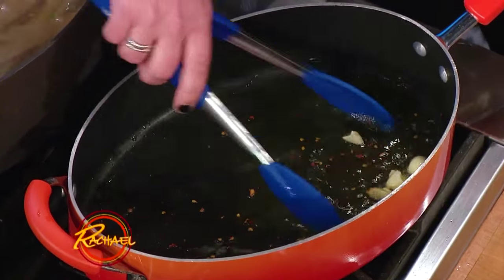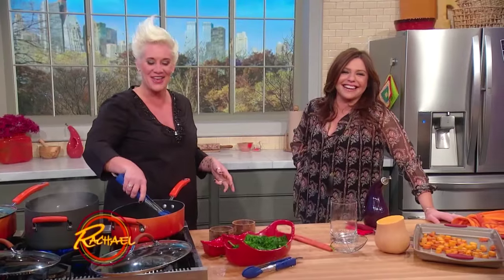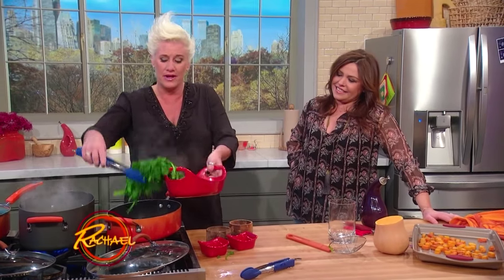Makes me happy as a vongole — that's an Italian clam. All right, so we take these guys out — thank you for coming — and then broccoli rabe right in there.